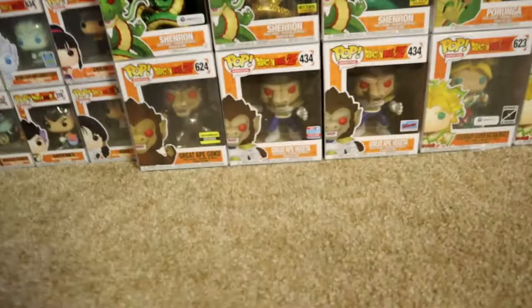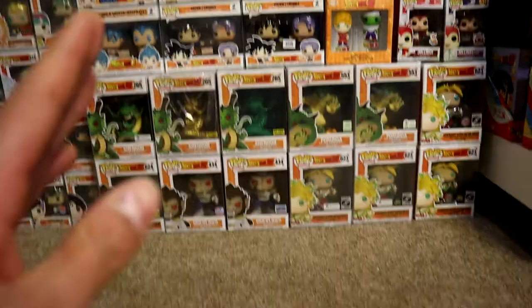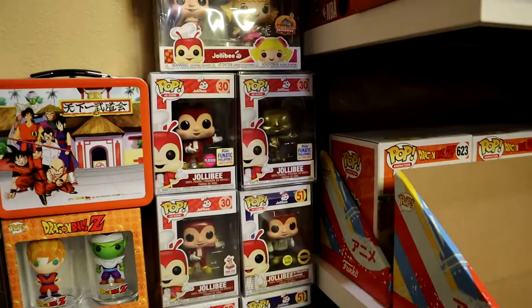Let's get straight into it. Right over here on this side we have the six-inch Dragon Ball Z Funko Pop section, along with the double packs on top of the base, followed by the glass and the lunchbox. On this side we have the Jollibee line, from the old to the new ones — the whole complete collection edition.